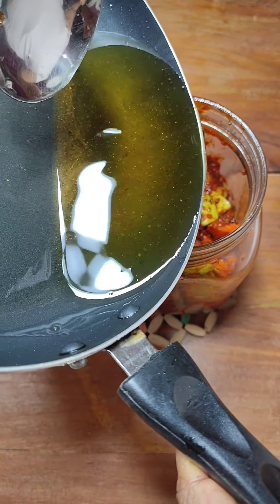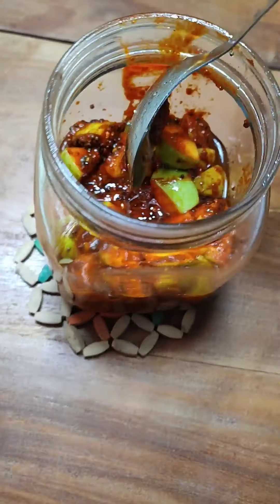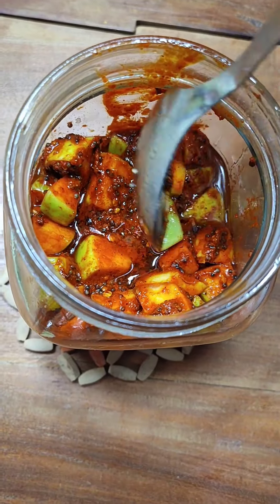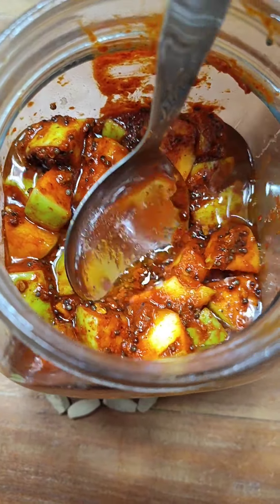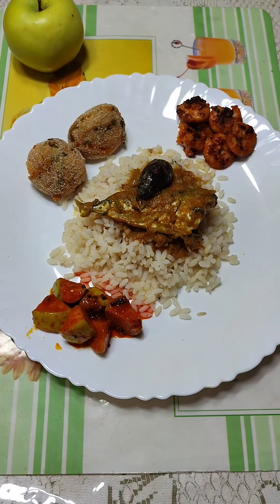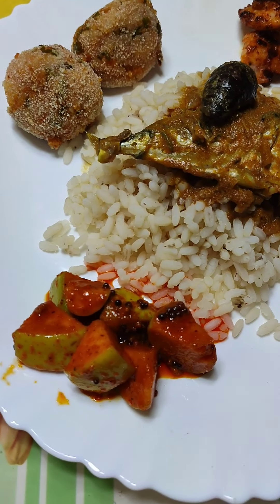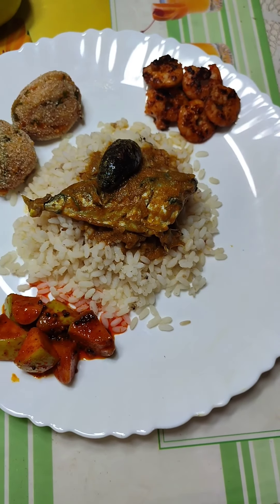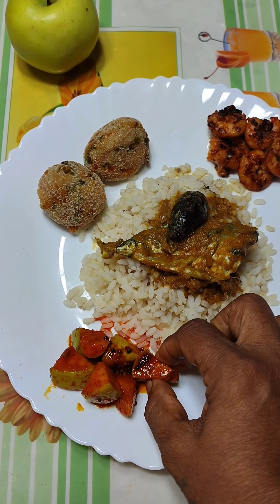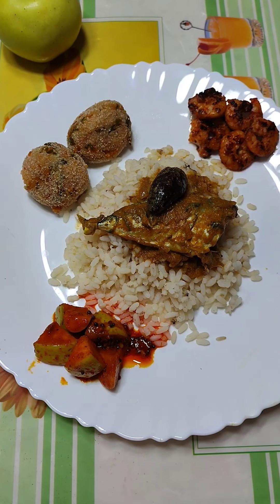Our oil has already cooled. Let's add it to the jar. Vinegar and oil will act as preservatives in the pickle. Our instant green apple pickle is ready — you can have it right now. It tastes great after about 4 to 5 days once the fermenting process is over. After that you need to refrigerate it.